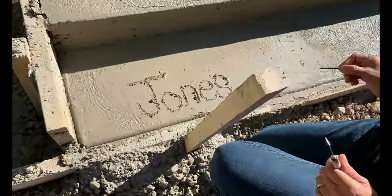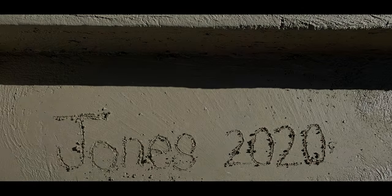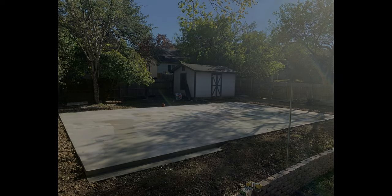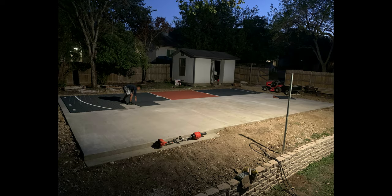Even though we didn't build the foundation like we originally planned, I still felt accomplished. I got Priscilla to come and write on the concrete. Here's the finished pad — 45 by 27 feet. I missed getting pictures, but Kalia, Carter, and Priscilla installed the first few tiles. This was the part everybody was excited for.